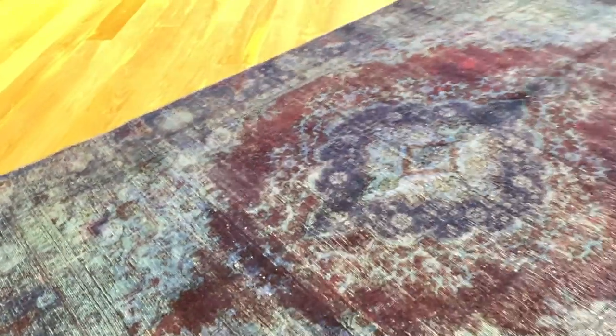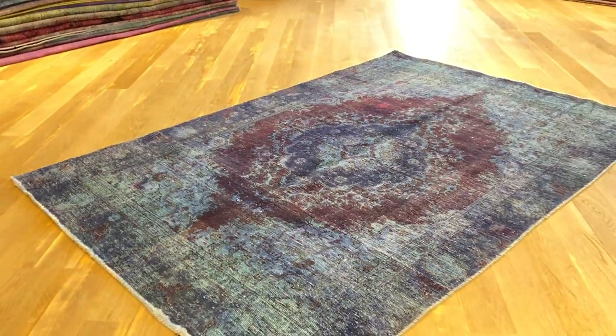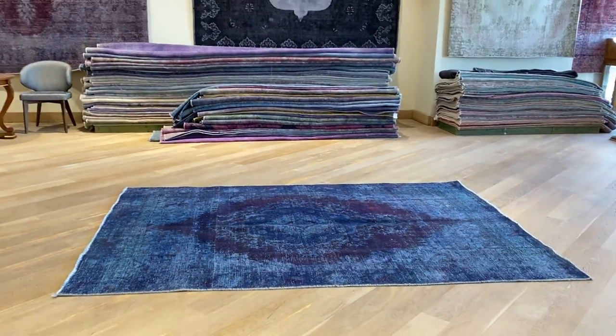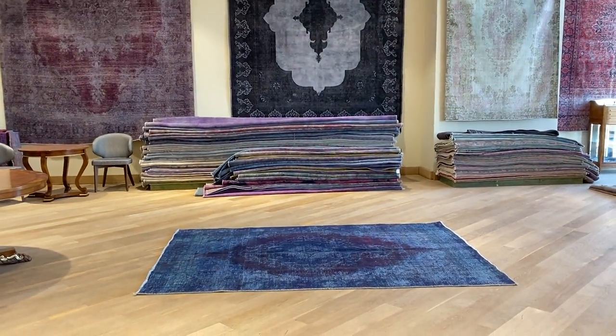This is a really beautiful carpet and an excellent size. Persian carpets are among the highest quality carpets ever produced in the world. We ship our carpets all over the world with UPS, and if you have any further questions, feel free to contact us.